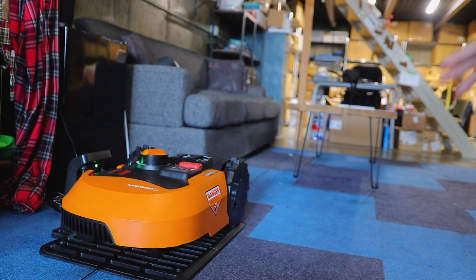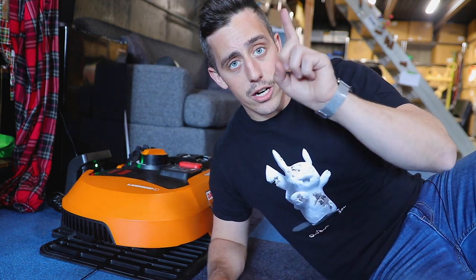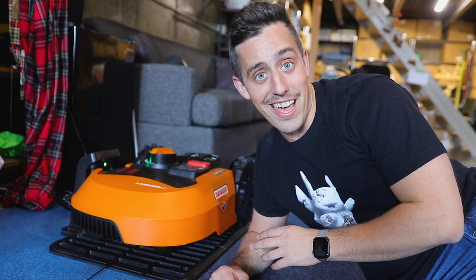A couple weeks ago, Worx got in touch with me to show off some tools they're working on. They asked if I'd be interested in trying out some of their power tools, and I said under one condition: you send me one of your Landroid mowers and let me build something completely unnecessary for it. So that is what we're going to be doing today.